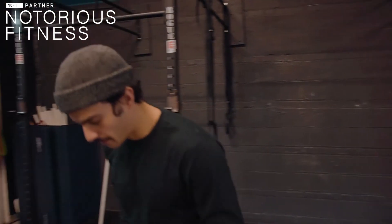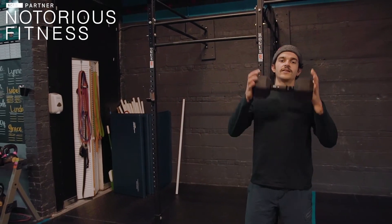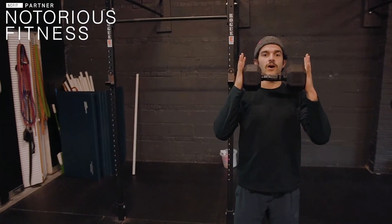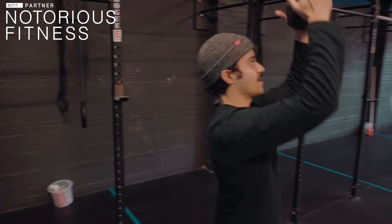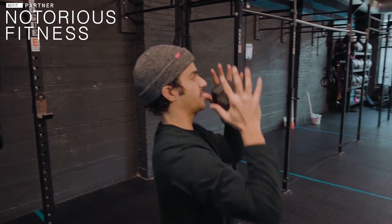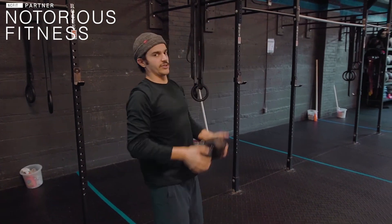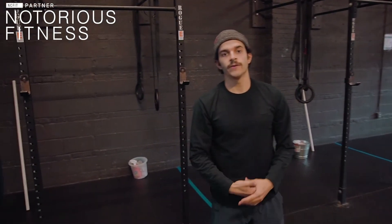Then we go into 12 dumbbell press. With these dumbbell press, we want to have our palms on the dumbbell but our fingers off of it, squeezing the dumbbell, keeping our core nice and tight. We're just pressing in front of our face like we're putting something on the shelf. And then again, we end with 20 calories on your machine of choice.